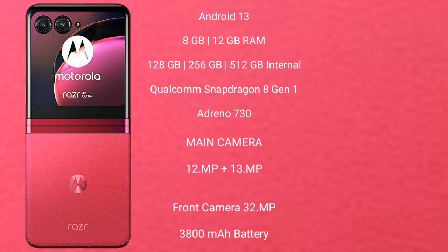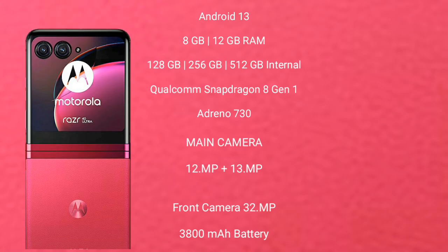Motorola RAZR 40 Ultra features a dual-camera setup: 12MP plus 13MP rear cameras and a 32MP front camera. It has a 3,800 mAh battery with 30W fast charging support.